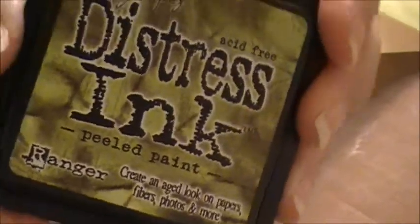I'm going to ink up around the edges off camera so it doesn't take too long. I used Tim Holtz Distress Ink — Peeled Paint this time. I had been using Shabby Shutters but I thought this would match a little bit better. We are all inked up around the sides.